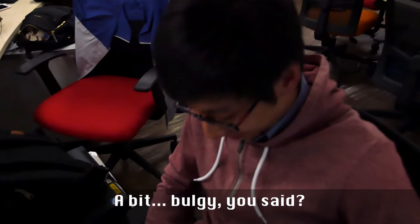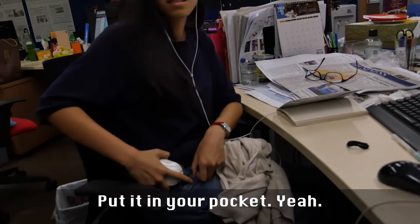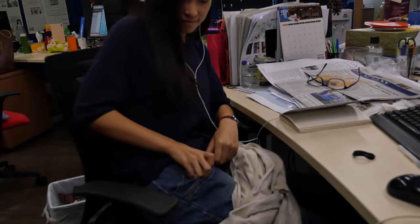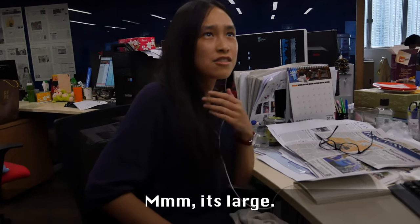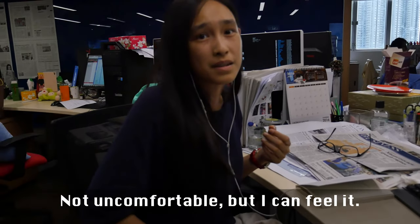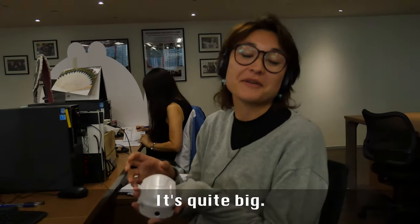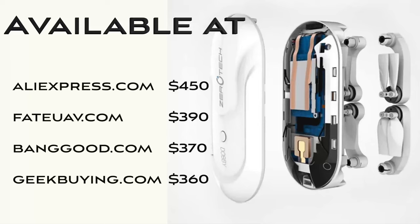Fit. Bulgy, you said? Put it in your pocket. Yeah. How does it fit? It's large. Is it uncomfortable? Not uncomfortable, but I can feel it. It's quite big. Does it fit? It's okay.